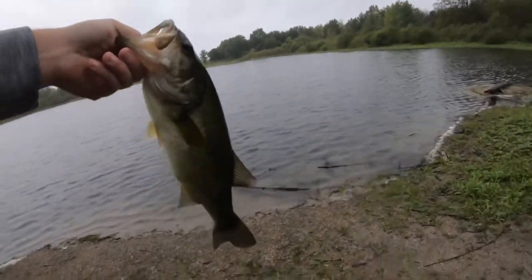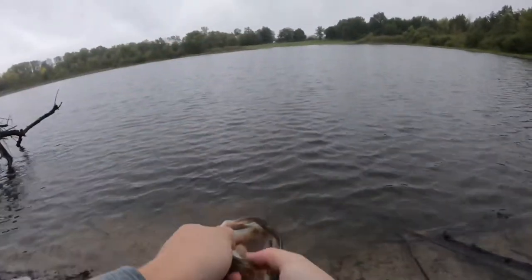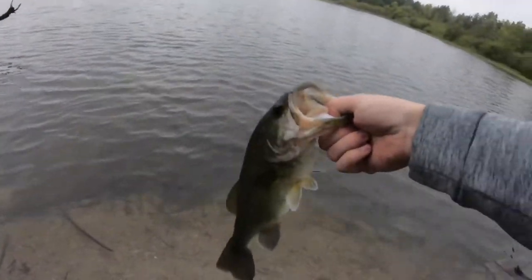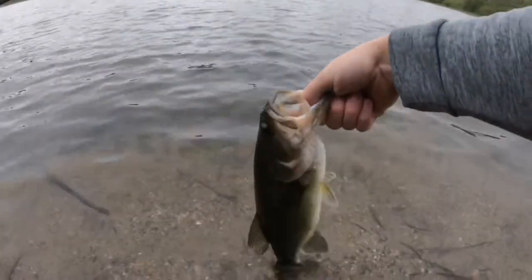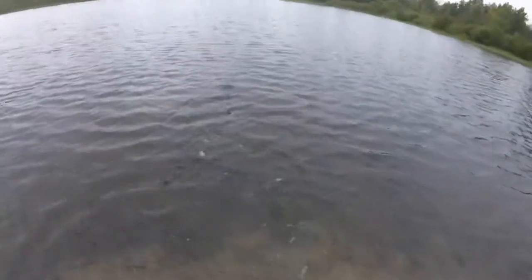I'm going to go ahead and get a picture of this and get her released. Got a picture of her. Let's go ahead and get this little two pounder going — she's ready to go. There you go, see you later.